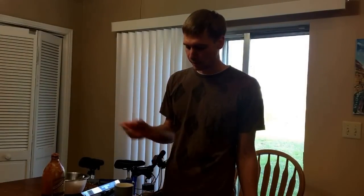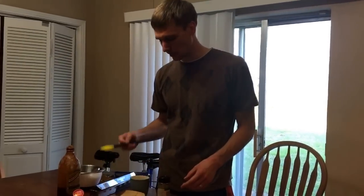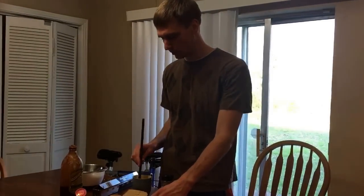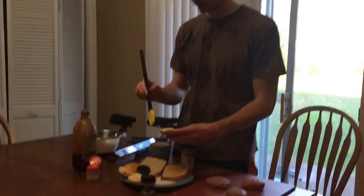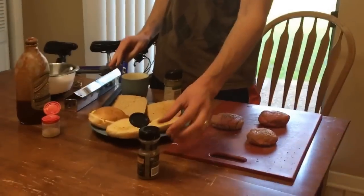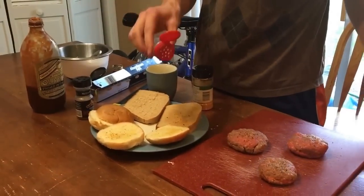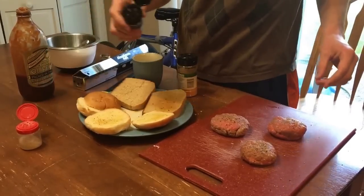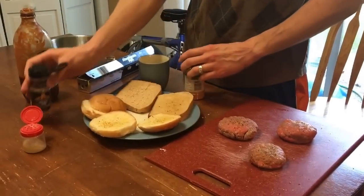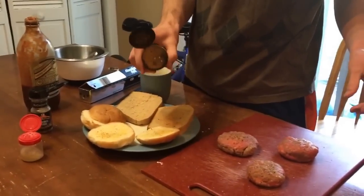Most of you probably know how to grill already, but maybe there's some tricks here you won't know. Let's start with the buns. I like to make this as unhealthy as possible, so I've melted some butter and I'm going to put butter on the buns, kind of Texas toast style, and I'm going to put some seasoning on. I've got a combination of just all natural sea salt, some Montreal steak seasoning, and some seasoned salt. You can really use whatever type of flavorings you want.